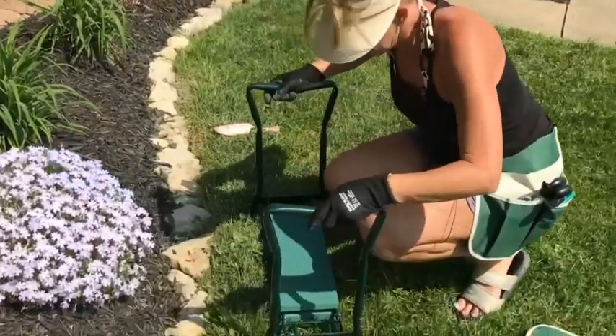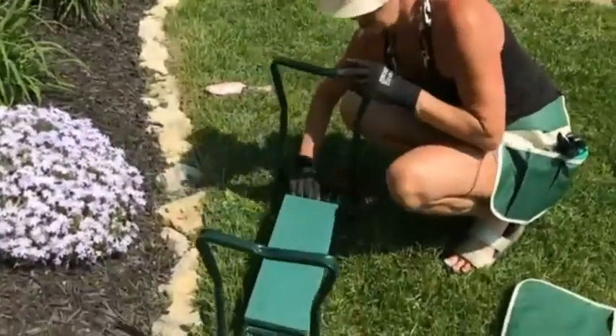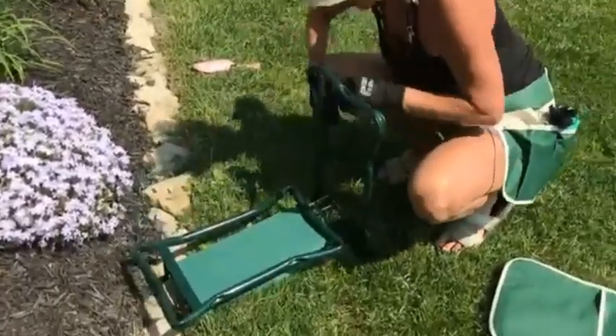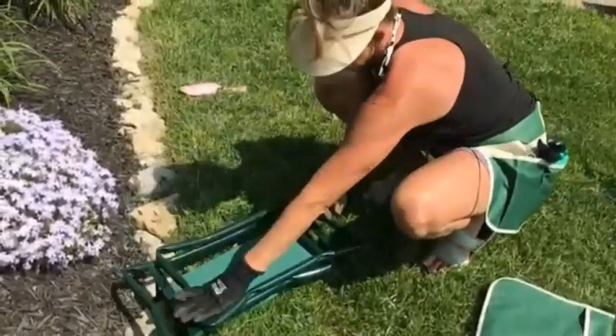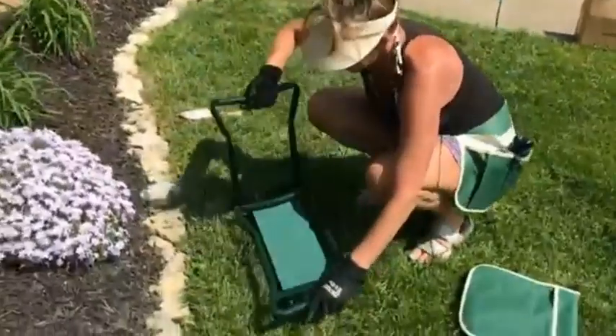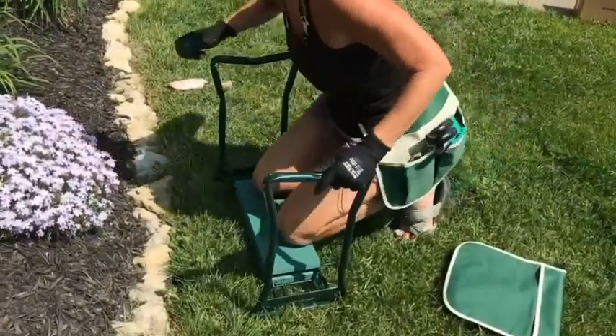Awesome, right? So if you're looking for an awesome product, this folds down really easy. If you want to put it away or take it with you somewhere — check that out. Did you see how easy that was? Put it back together and come out and garden.